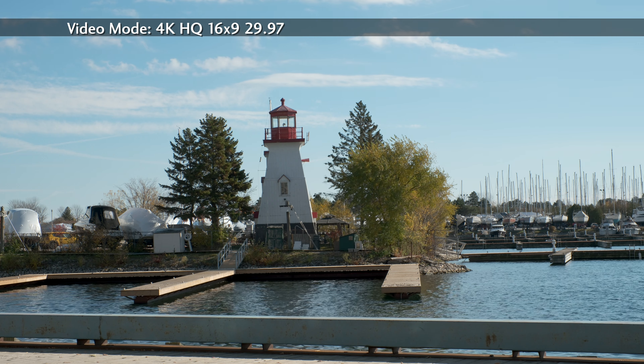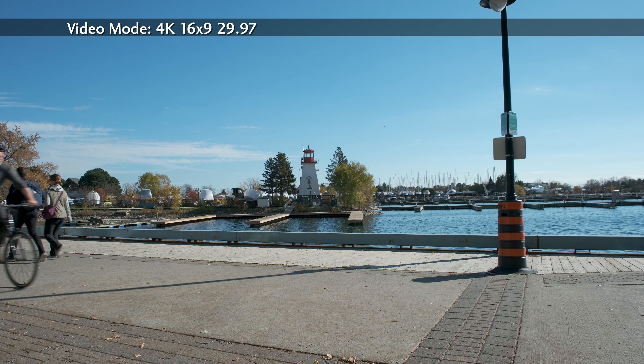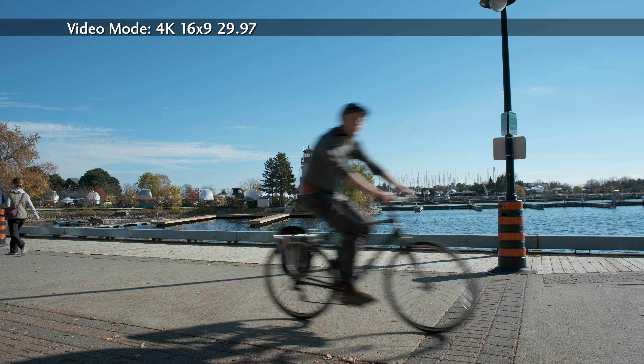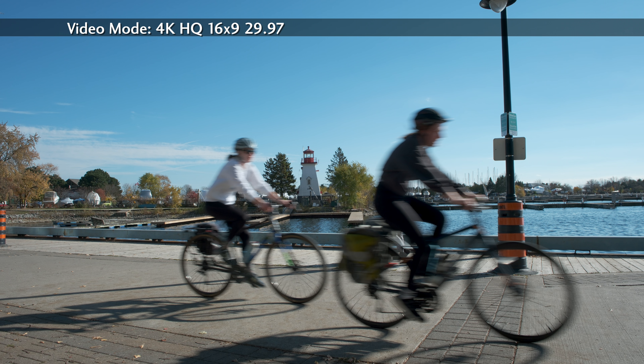But apparently that comes at the cost of sensor read speed. Fujifilm told me that the rolling shutter effect would be more visible with HQ. Let's freeze frame a cyclist. This is 4K — the wheels are round but there's some bending in the spokes. And this is HQ — again, some bending in the spokes, but no worse than the non-HQ version. More rolling shutter tests later.